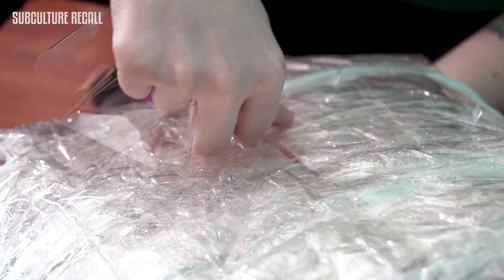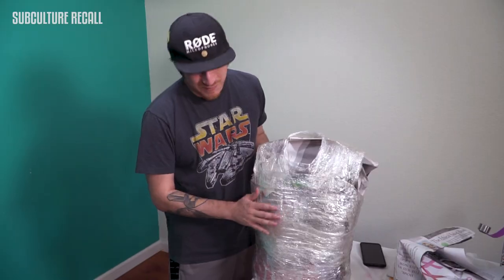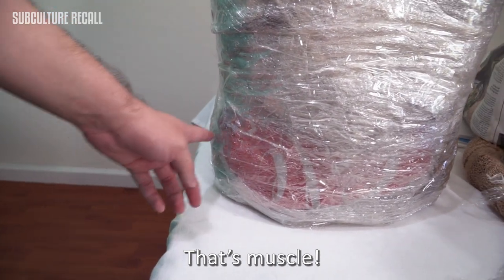Once we were done with the cast, we cut it off of Jose, and then we taped it back together. Now we're gonna put newspaper into the body so it keeps its form. Half a Demogorgon — there it is. Put a little lonjita right there on the side. That's muscle.